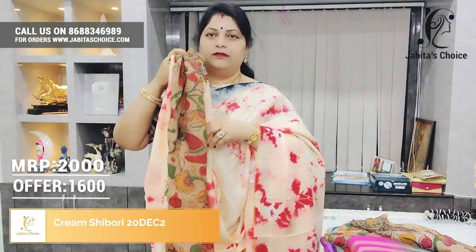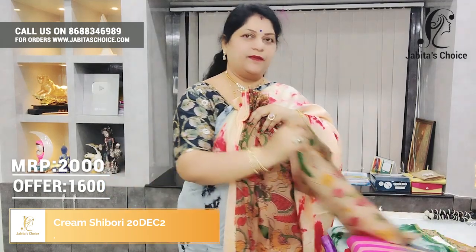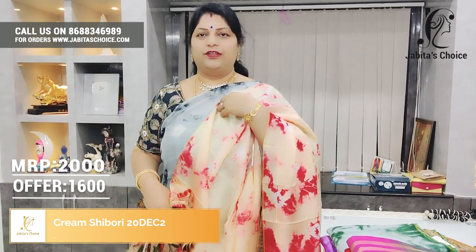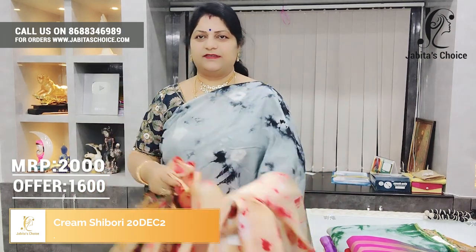We will bring in the blue polish. Fills, Shibori design, Pallu and fills and blouses — very beautiful. Color combination excellent, just ₹1,600.